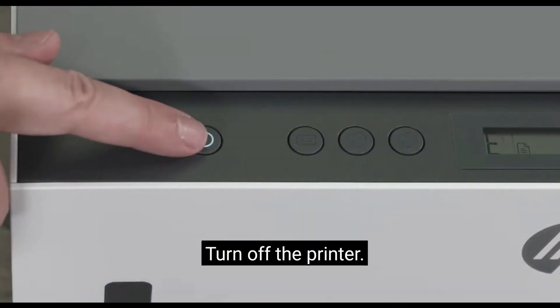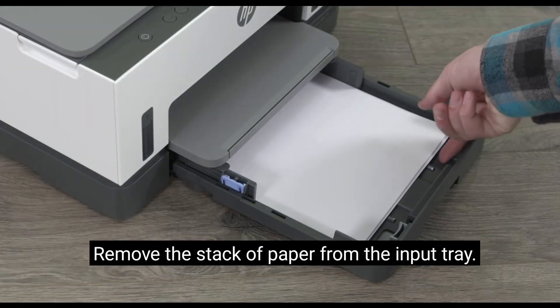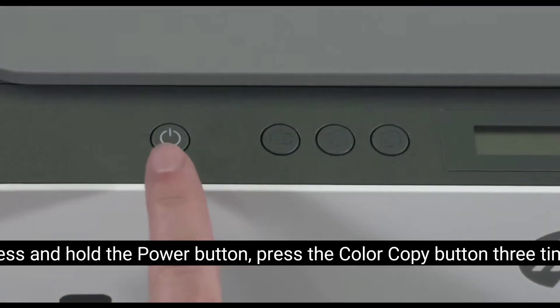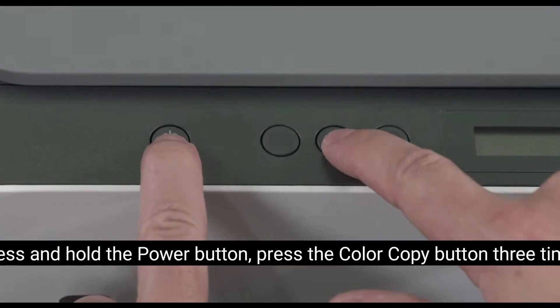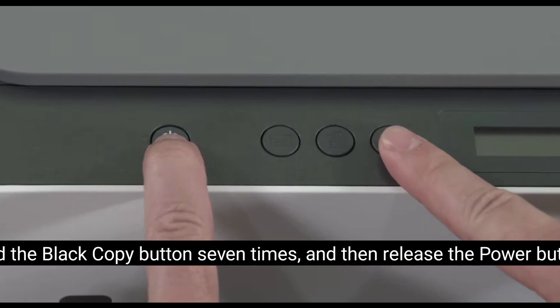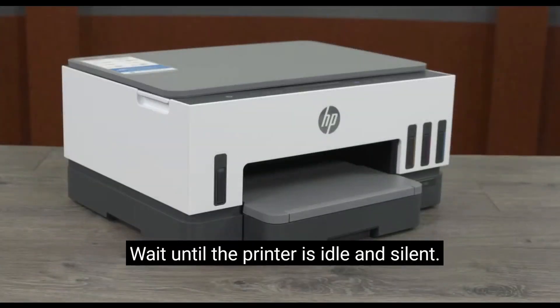Turn off the printer. Remove the stack of paper from the input tray. Press and hold the power button, press the color copy button three times, press the black copy button seven times, and then release the power button. The printer turns on and cleans the paper path rollers. Wait until the printer is idle and silent.